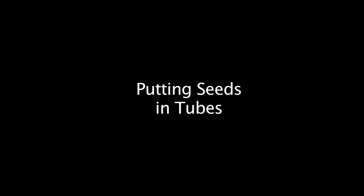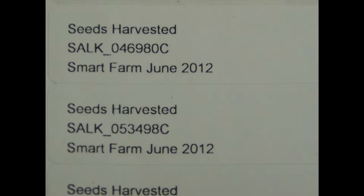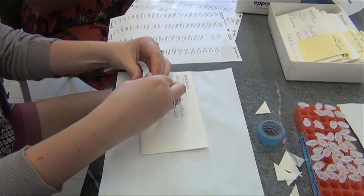Once the plant has dried up and you have completed your last seed harvest, you will put the seeds in a tube for more permanent storage. Print labels with the name of the line, the name of the farm, and the date, and place these labels on 1.5 milliliter tubes.